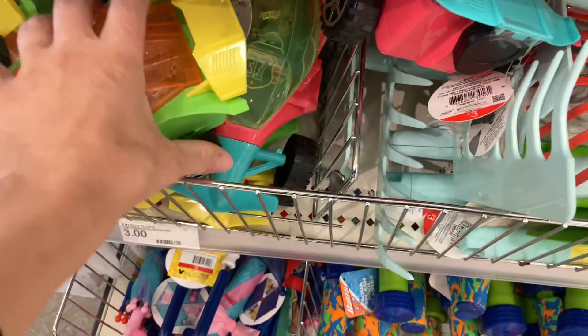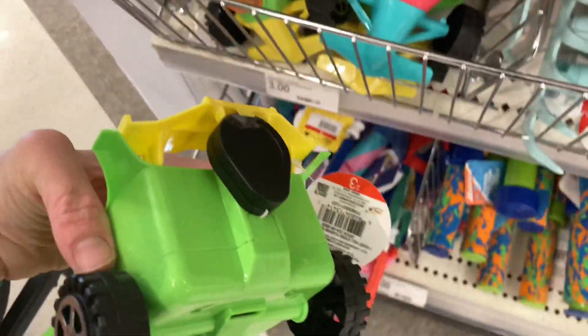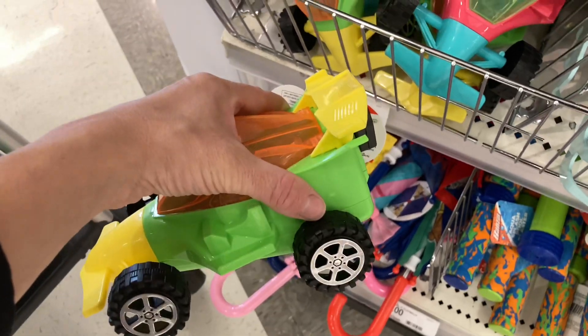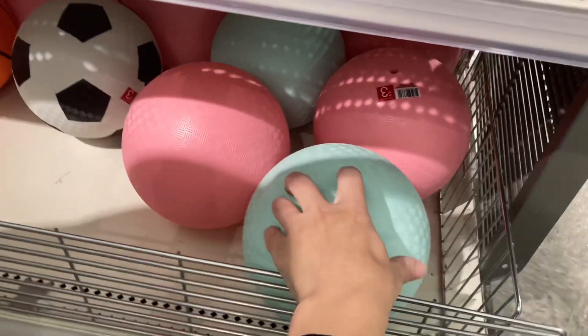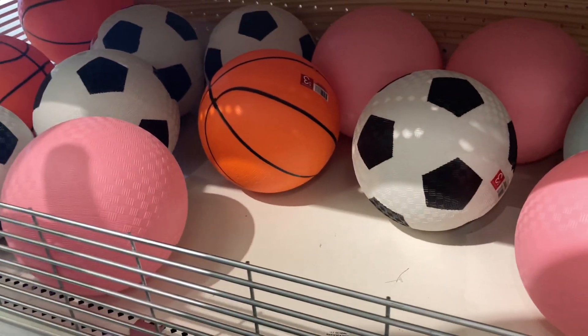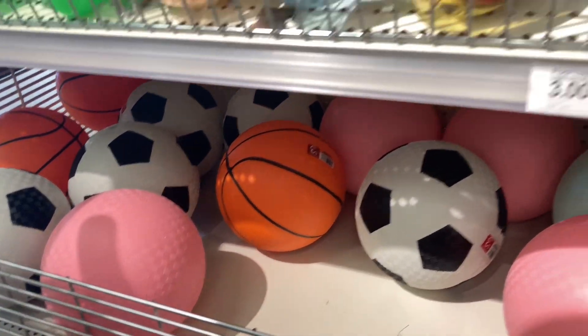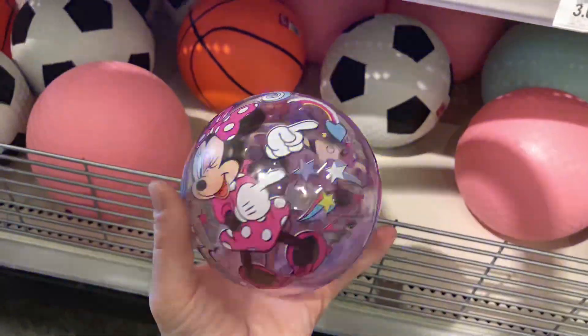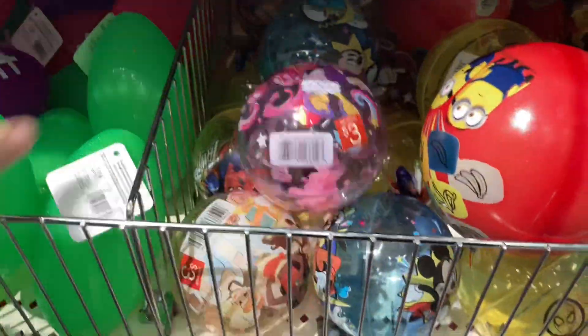I did buy one of these cars for my son last year — they're really neat. You pull the string and when you let go they fly forward, light up, and actually move really fast. So if you have a little boy or girl that's into cars, I would definitely pick one up. They also have new balls in this Bullseye Playground section, as well as light-up balls and light-up footballs.